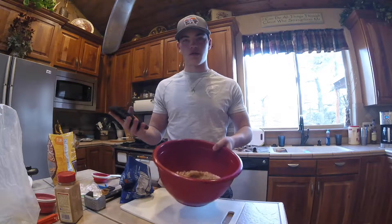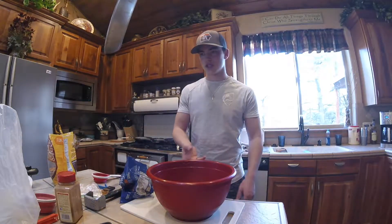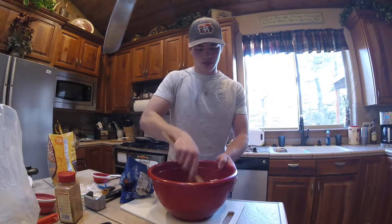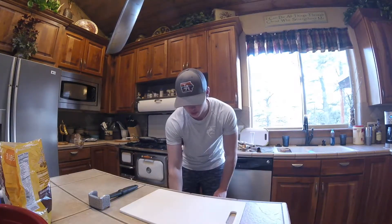That's all for the dry ingredients. Now you're going to mix everything up - mix all the dry ingredients together in the big bowl.